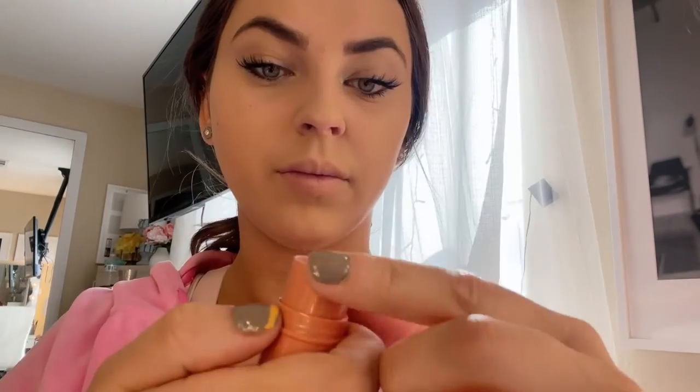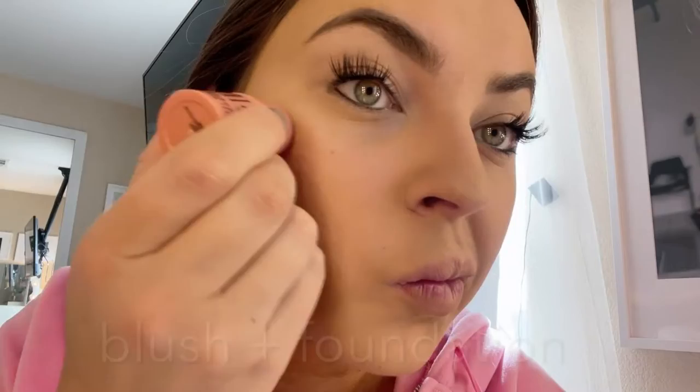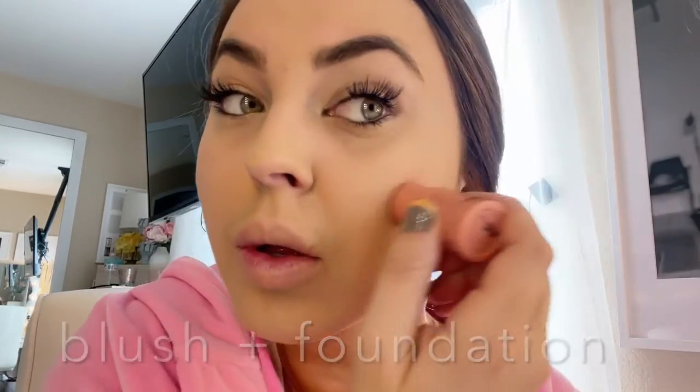We are looking at the ELF Monochromatic Multi Stick in this video. I'm just going to apply it to my face — we're doing a little swatch test here too. You can see it applies super easily, giving a nice flush of color with a glistening finish. It's great if you're going for a dewy look, which is personally my favorite way for my skin to look.